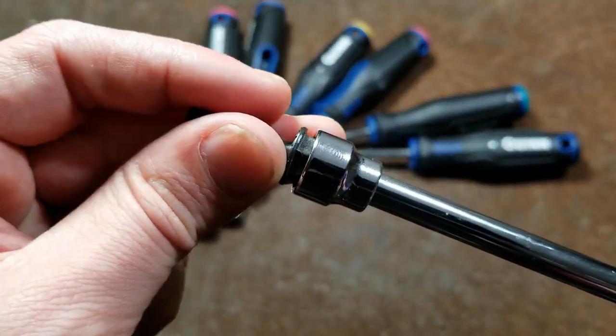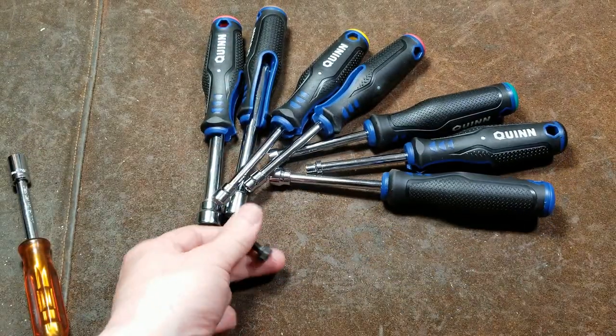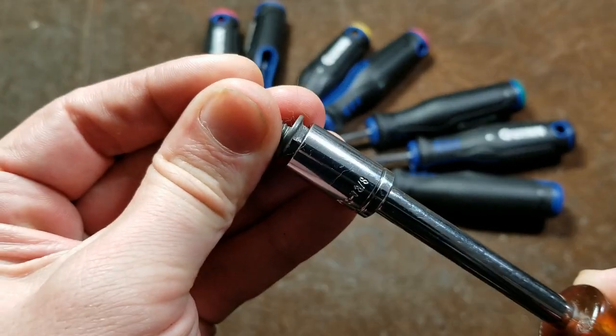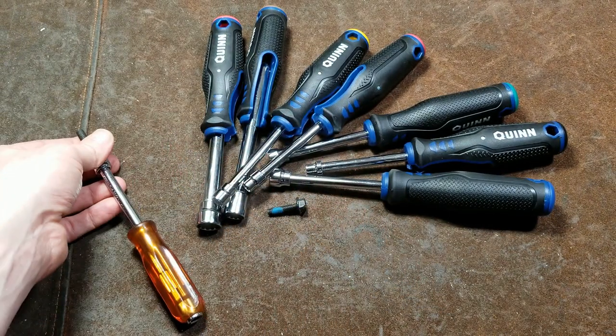On an actual 10 millimeter fastener, this thing works great — it's perfectly sized because these are actually metric sockets. If you use a real 3/8, you get the expected behavior: it actually drives it nice and confidently with a lot of surface area.